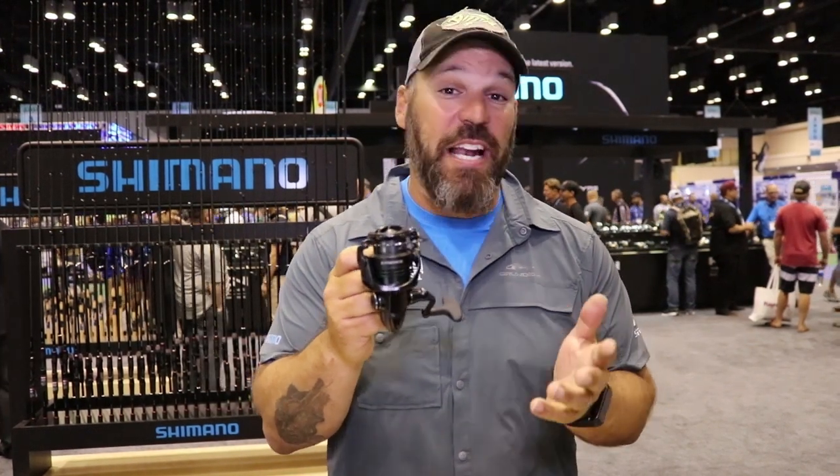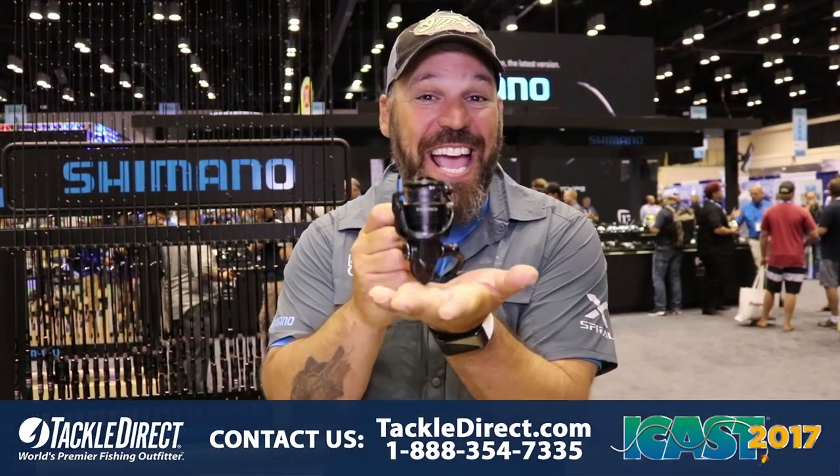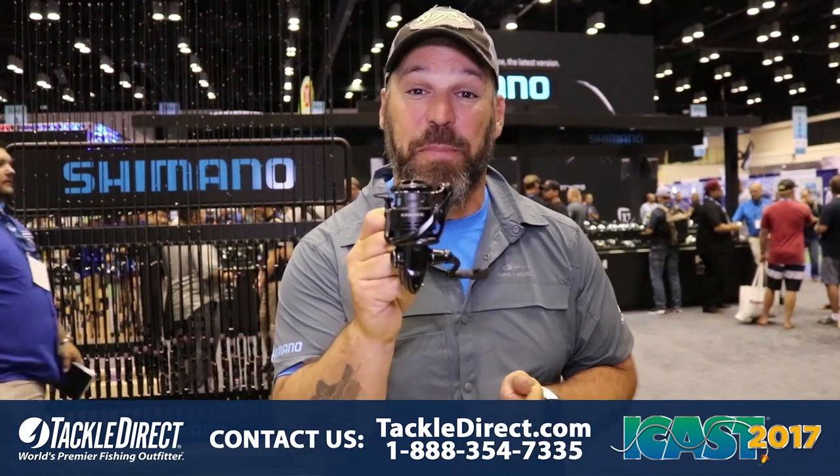J.P. DeRose here in the Shimano booth at iCast 2017, talking new reels. If you know Shimano, you know reels are our game. We own this market and the XSense is a perfect example of that.